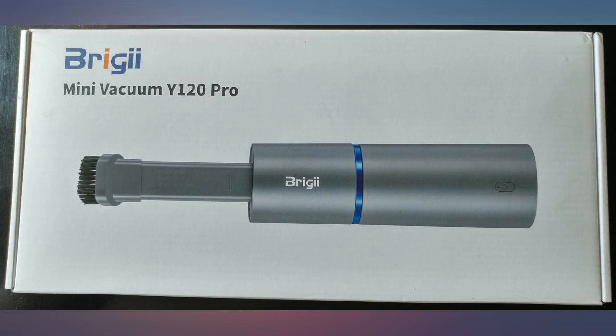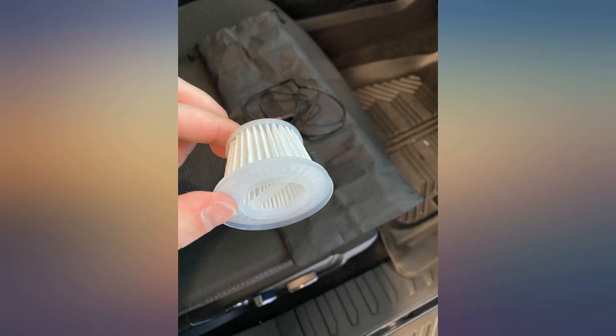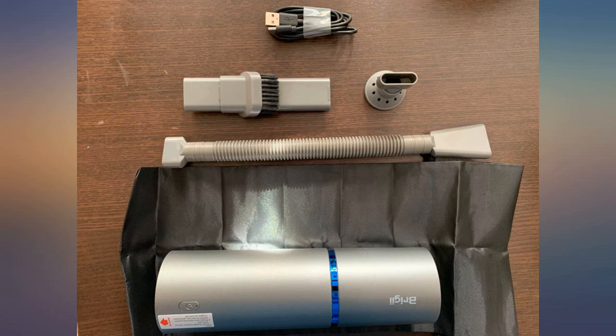I purchased it to pick up silicone and glass sheds from my glass-on-glass mosaic project. It's exactly what I had imagined it to work. I am being more productive with this vacuum as both a cleaning and time-saving tool.